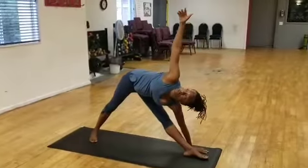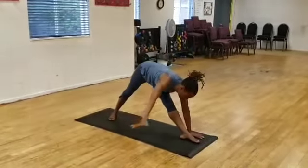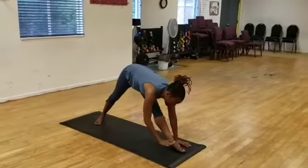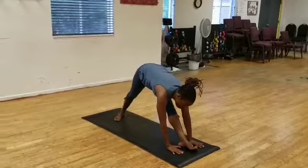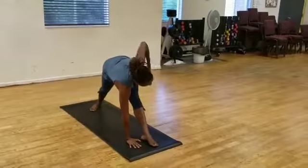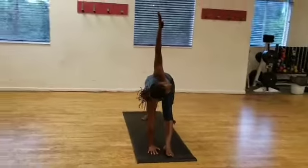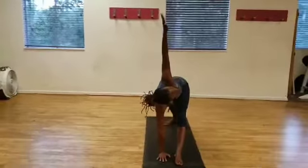Now I'm going to do the reverse. I'm going to exhale as I lower the right arm down. And again, if you had your block, you'd rest the right hand on the block. I'm going to exhale as I lift and rotate the spine, lift the left arm and reach to the heavens here. Breathe, breathe, breathe as always.